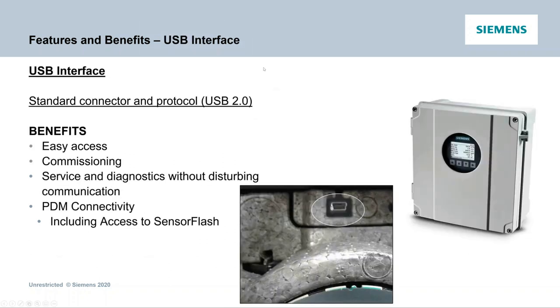The USB interface is USB 2.0, micro USB, giving easy access for commissioning, service, and diagnostics without disturbing communication. You can communicate via Modbus or HART with analog outputs, interrogate the meter through the micro USB port, and access the SD card and data logger all simultaneously without disrupting any communication with the transmitter. We've now got PDM connectivity, including access to the sensor flash, which was not available in the prior legacy product.